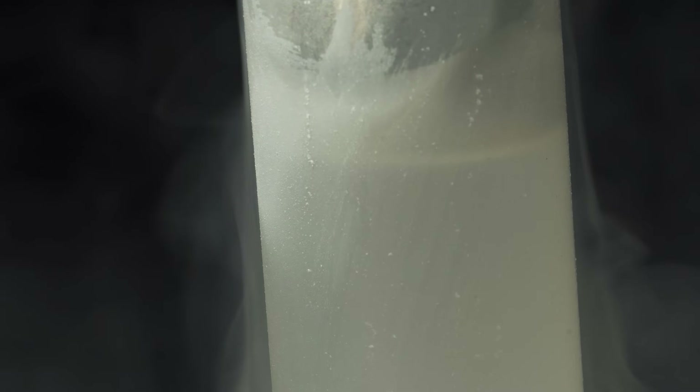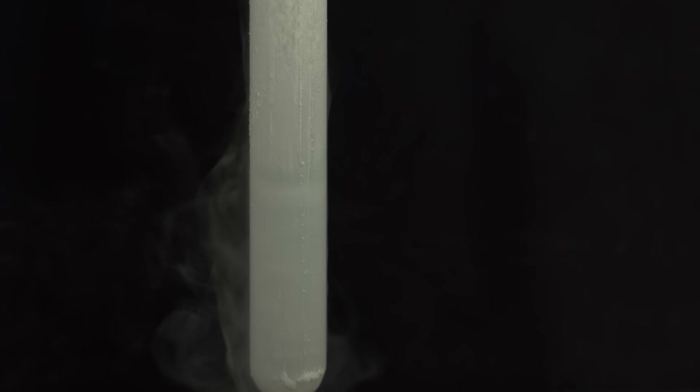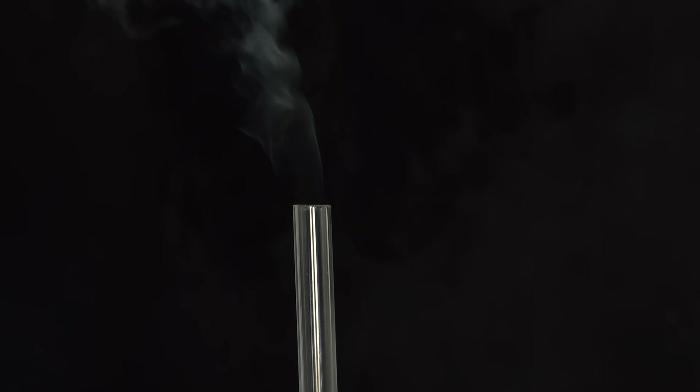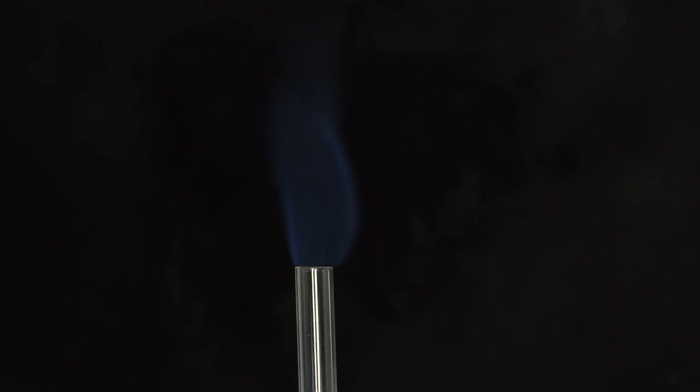Here I pour liquid nitrogen on the test tube to remove the ice, so you can see the liquid carbon monoxide better. Due to the very low boiling point, we can observe a rather strong flame, which can only be reduced by cooling the test tube with liquid nitrogen.